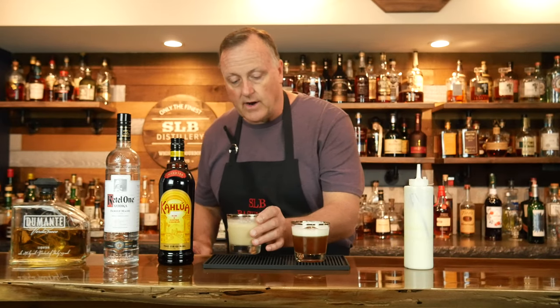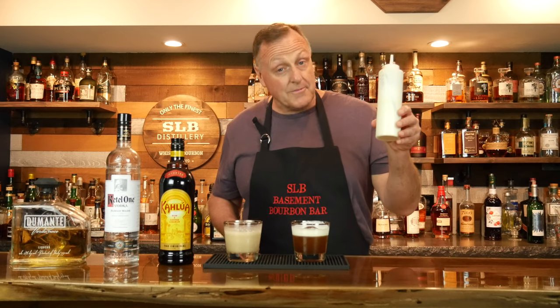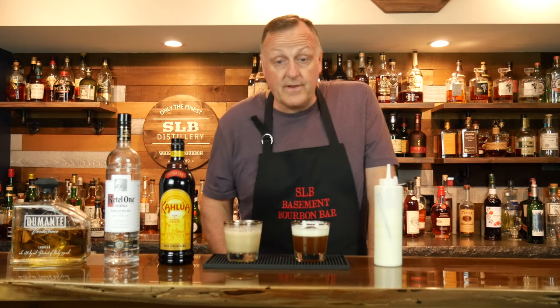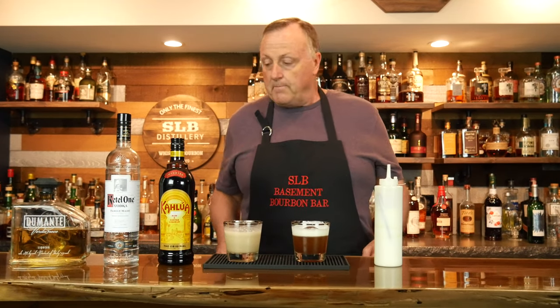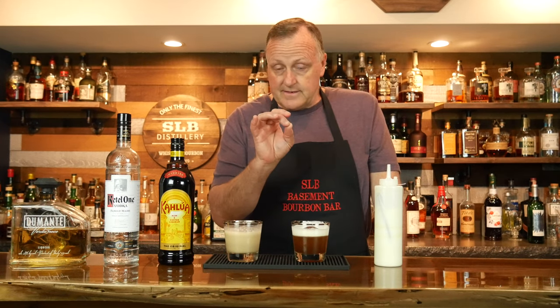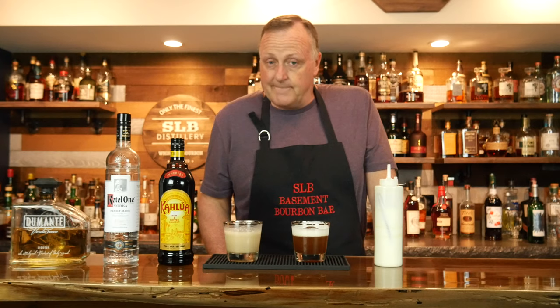Now we have the basic White Russian — nothing wrong with that, anybody can mix that at home. But if you mix this and take a few extra minutes to whip up some of this cream, you're going to have an amazing White Russian without a lot of ingredients or effort. I surely hope that you enjoyed the show today. Thanks, Wolfgang, for asking for the White Russian — I had a blast figuring out what we can do with a basic White Russian and how to elevate the cocktail. Please do me a favor and drink responsibly. We'll see you next time right down here in the good old Basement Bourbon Bar. See ya.